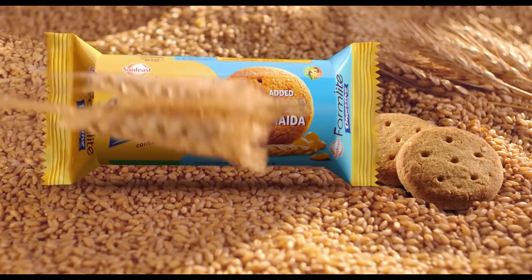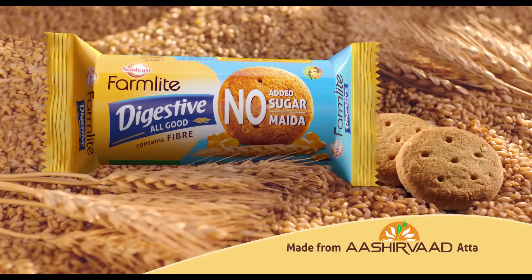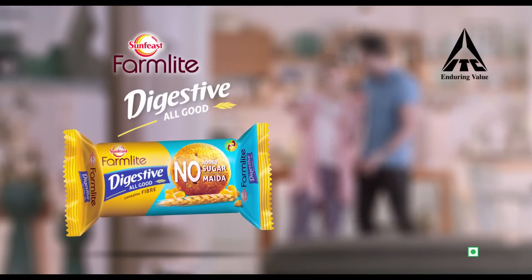Sunfeast Farmlight Digestive All Good. No added sugar, no maida. This is all wheat fiber. Sunfeast Farmlight Digestive All Good. From ITC.